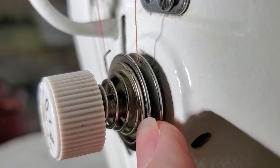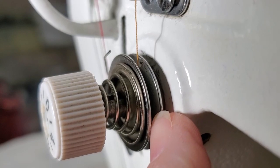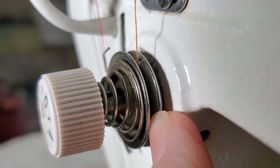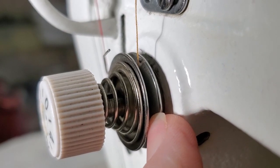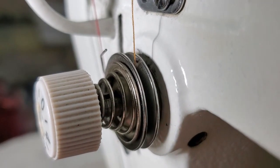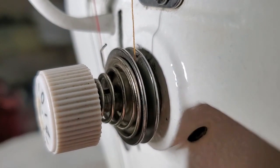These two pieces of metal create your tension. When your foot is in the down position, these discs close and create the tension on your sewing machine, which together with the tension on your bobbin creates the perfect stitch.